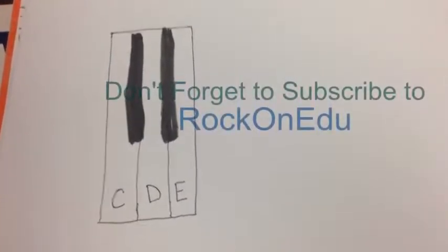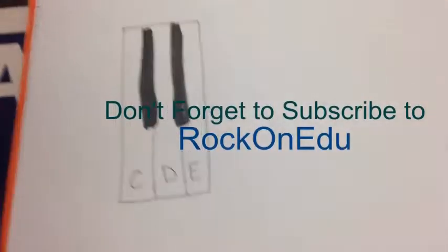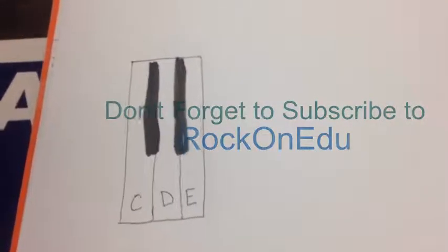Welcome back to Rock On EDU. Basically what I'm making here is a video tutorial for the song Rockin' Robin.